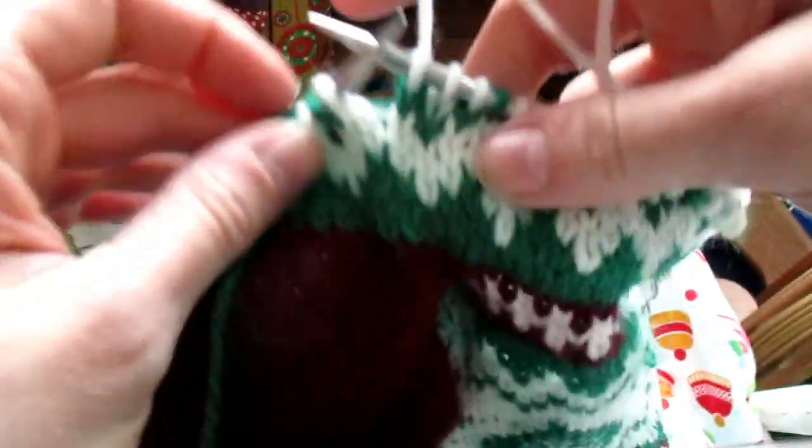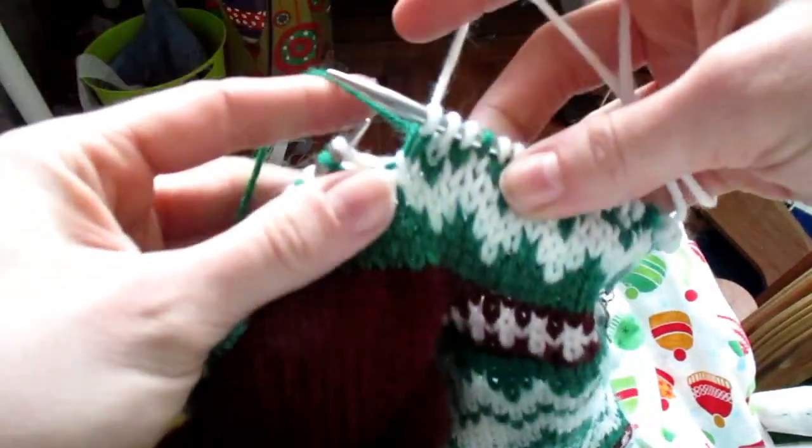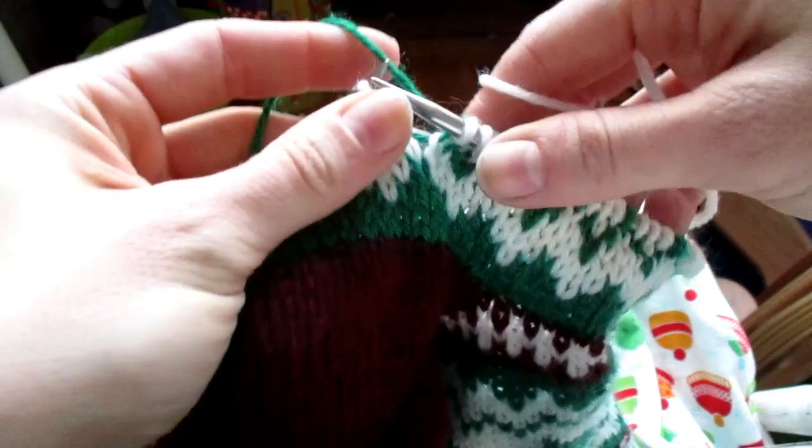And what you would need to do — in this part of the pattern I don't need to do this, but if you need to — let's say you were knitting a bunch of green stitches.